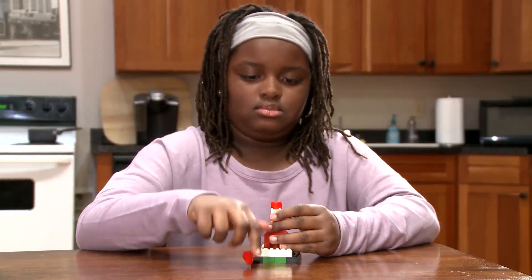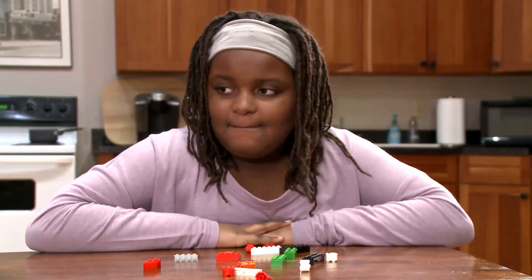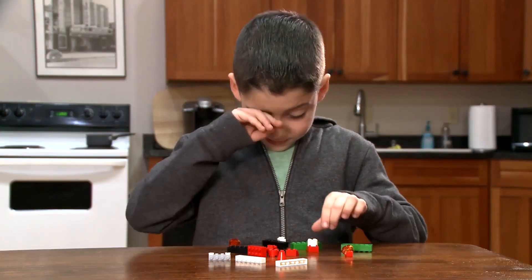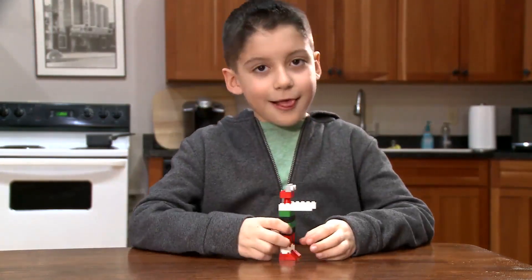Have you ever taken apart blocks? Then you have disassembled an object. Sometimes the same smaller pieces can be used to make a different object. Watch this! Same blocks, but a different object.